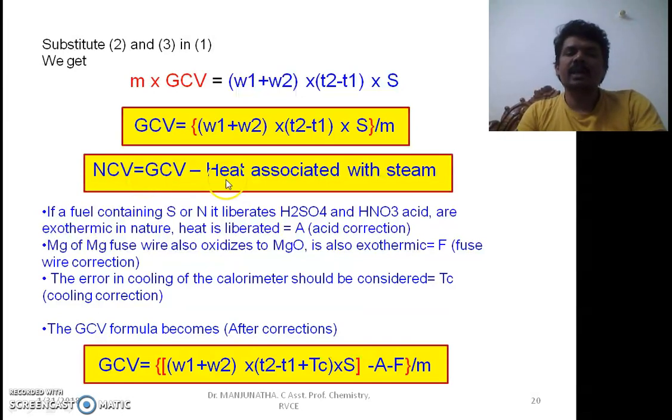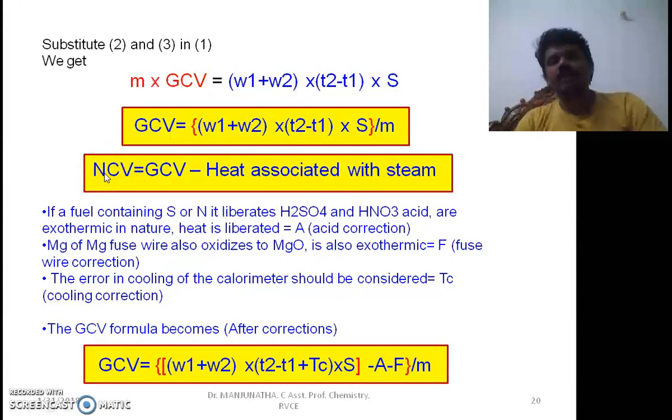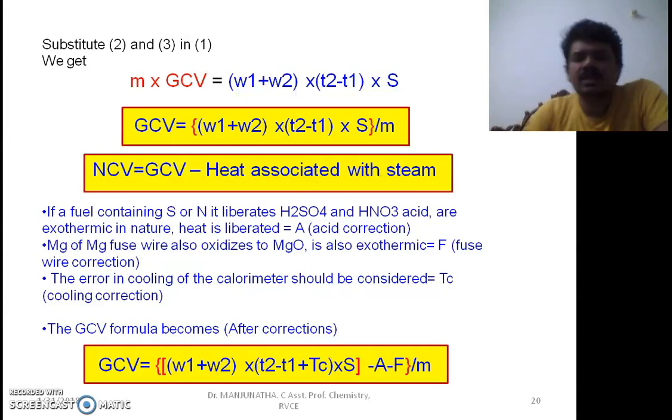We can also determine NCV if we know the percentage of hydrogen. NCV equals GCV minus the heat associated with steam, which is 0.09 × percentage of hydrogen × 587 × 4.2 kilojoules per kg. If sulfur or nitrogen is present, sulfuric acid and nitric acid are formed — both exothermic reactions — generating additional heat. That heat must be subtracted, so corrections need to be made after calculations.